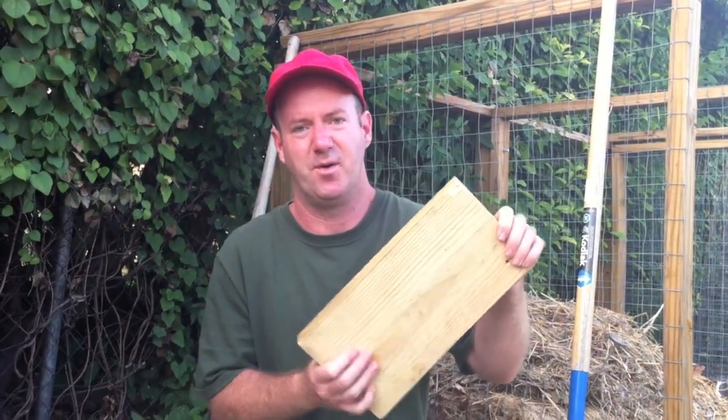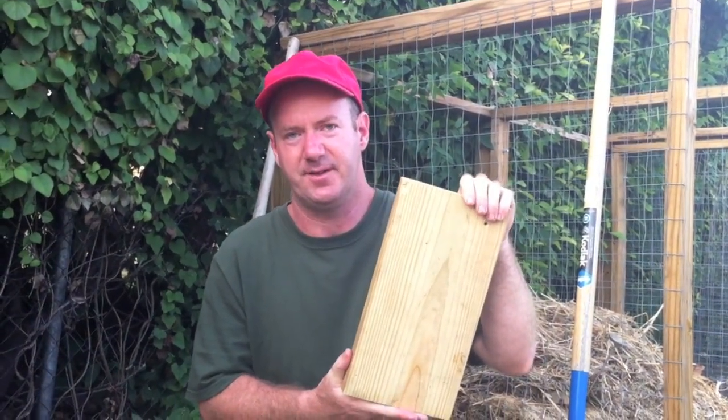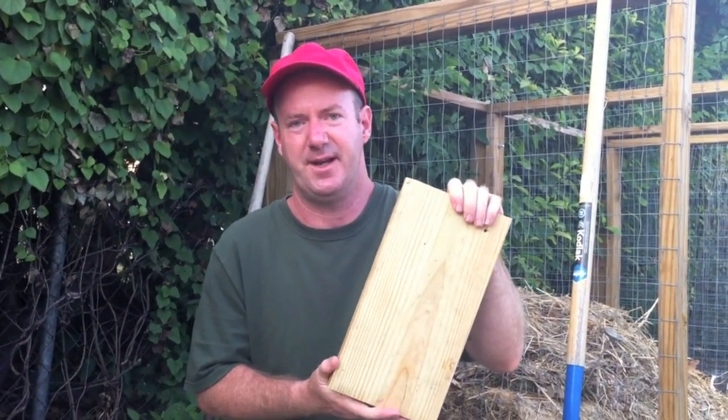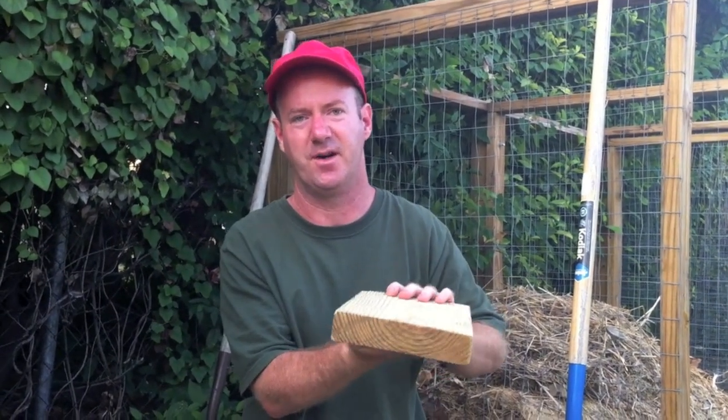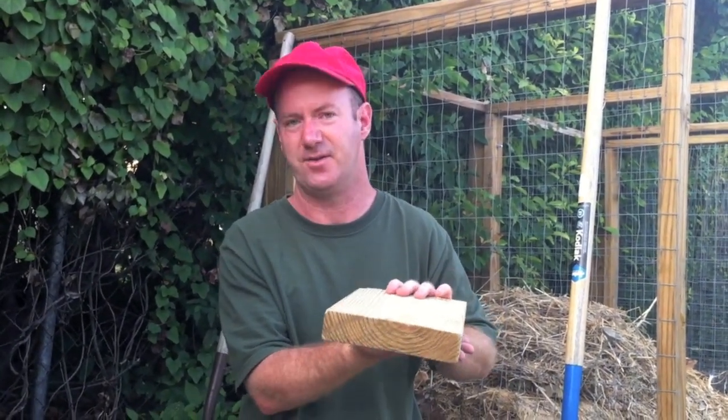Hey everyone, are you having problems with squash bugs this year? Let me tell you some ways I've learned to take care of them and control them. The first way is they like to hide under things, particularly at night. So what you can do is take a board, tile, or flat object and put it near your plants. They will hide under it and then you can squash them or use it to trap them.